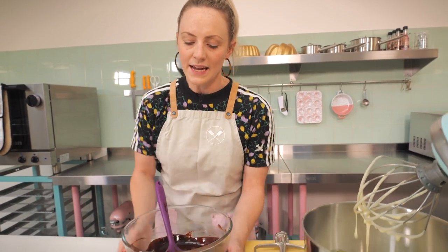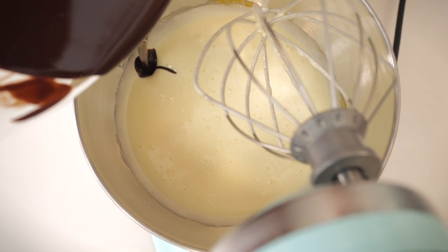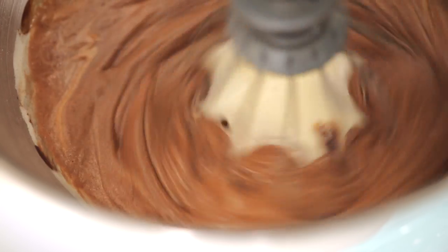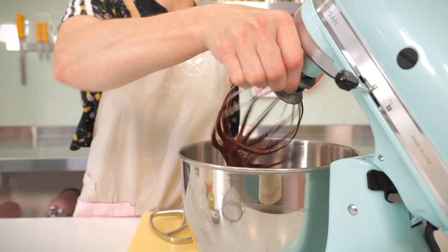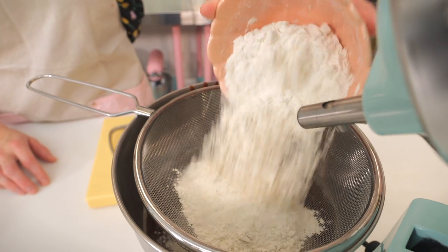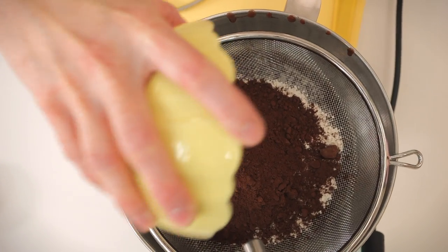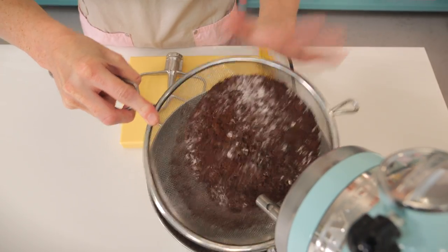Now add the cooled chocolate and butter — it doesn't have to be completely cold, just not boiling hot. Pour it all in, pop the mixer on the lowest speed, and mix until just combined. Then remove the whisk attachment and sieve in 160 grams of plain flour, 60 grams of good quality cocoa powder, and a half teaspoon each of sea salt and baking powder.